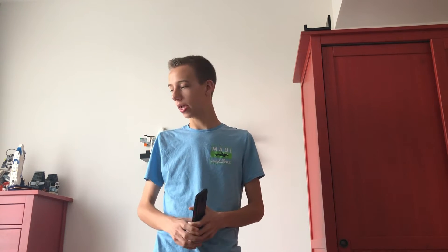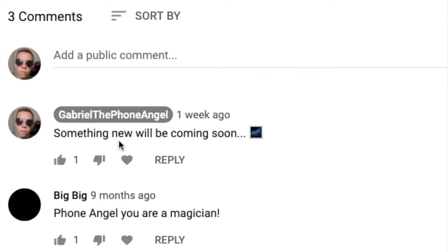Hey guys, so I'm back with a lot of things in store. I've been preparing a lot of videos for you guys, like this one. You guys might have heard on my YouTube channel in the last video, I commented recently saying something new is coming and then I put a galaxy emoji. So this is the new phone — it's called the Samsung Galaxy J6 Plus, and this is my review on it.